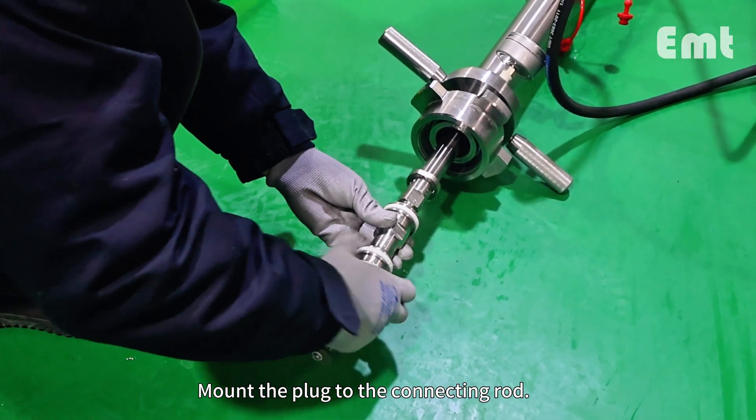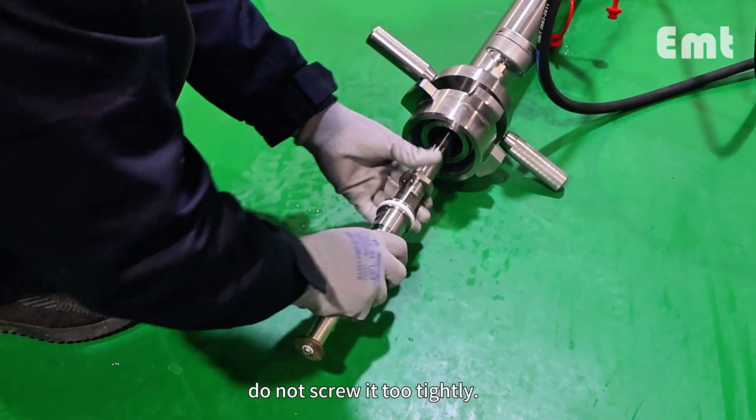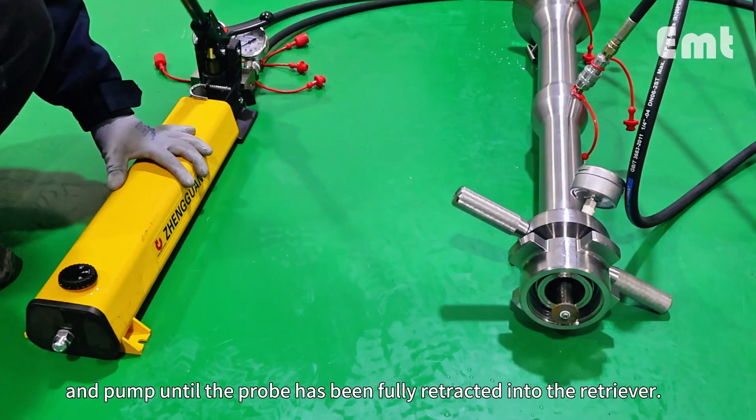Mount the plug to the connecting rod. Note that you can screw it on with your hand — do not screw it too tightly. Set the pump to retrieve and pump until the probe has been fully retracted into the retriever.